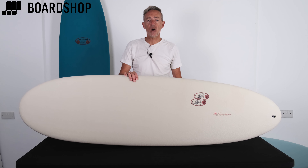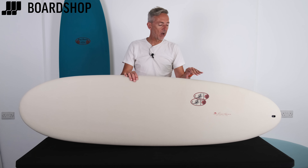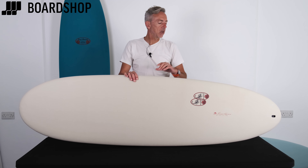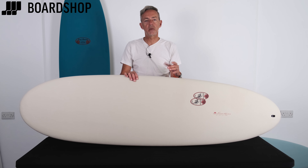Good wave range too, from thigh to overhead. The pulled-in tail at the back is a much-copied board — you've seen it done by everybody from Firewire to your local shaper — but it's a functional shape that really works. Lots of glide, lots of paddle power, lots of speed, but surf it off the tail depending on the fin setup and you've got a board that's maneuverable as well.